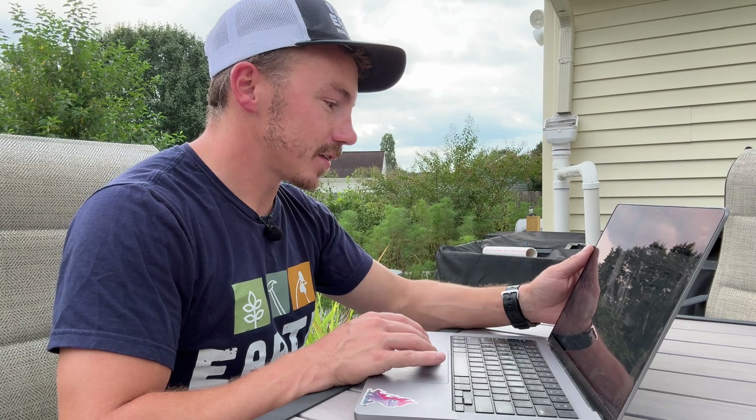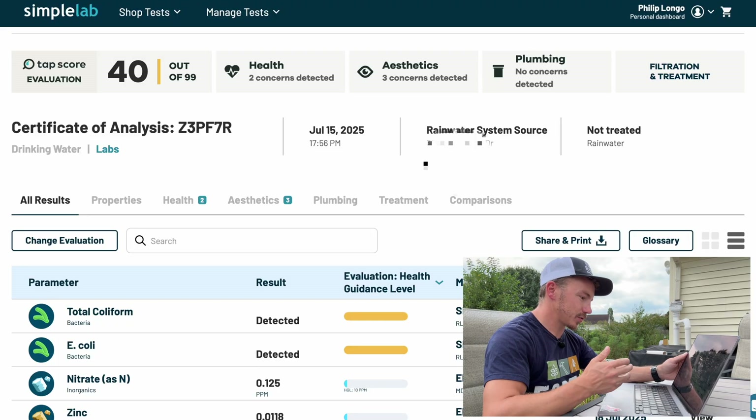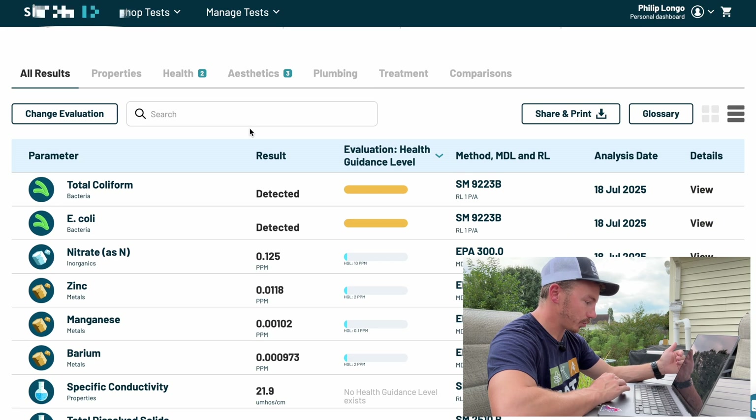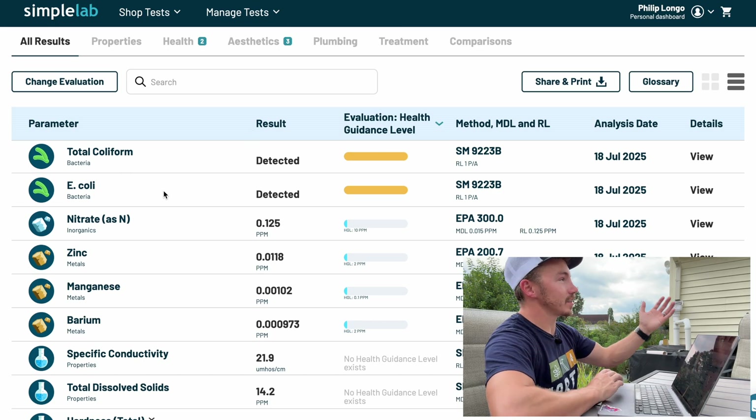Now let's see what's going on directly from the roof. The next sample is our rainwater system source, and this one has a TAP score of 40 out of 99 — slightly better — but we have two health concerns detected as well as three aesthetic concerns. We've got coliform and E. coli, which again is not surprising. It's coming off of a roof; there's probably bird droppings up there. That's why we're doing mechanical filtration before the water actually goes into the system.